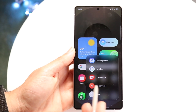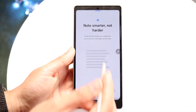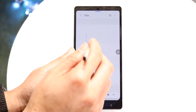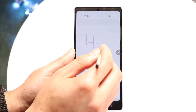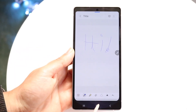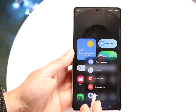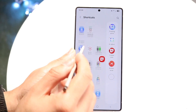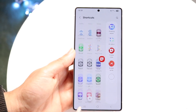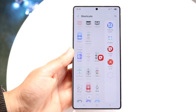You also have Create Note — if you want to quickly create a note, you can just write something down right away. You can tap and write something like 'Hi.' And at the very end you have the Screenwrite option too. You can click Add and start adding other shortcuts to your S Pen dialog.